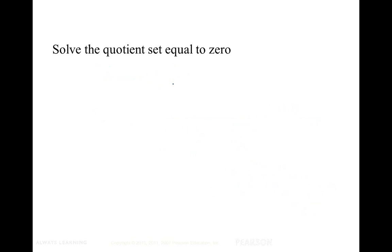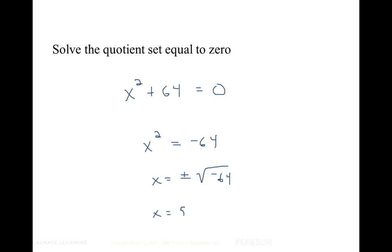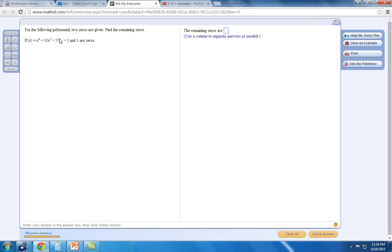Next we'll set the quotient equal to zero and solve it. We take the quotient x squared plus 64, set it equal to zero, and use the square root method. Subtracting 64 from both sides and taking the square root of both sides gives us x equals positive 8i and negative 8i. So the remaining zeros are 8i and negative 8i.